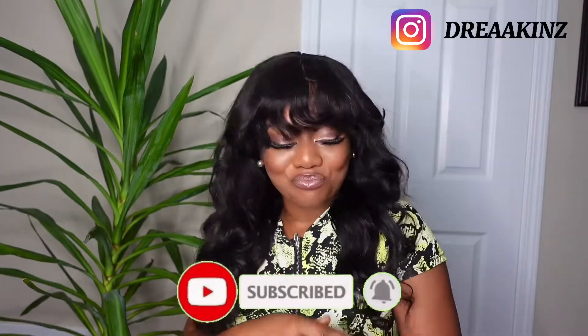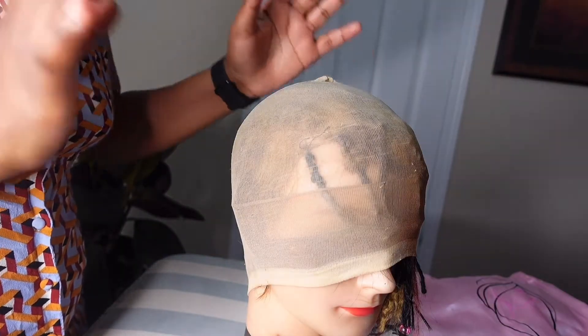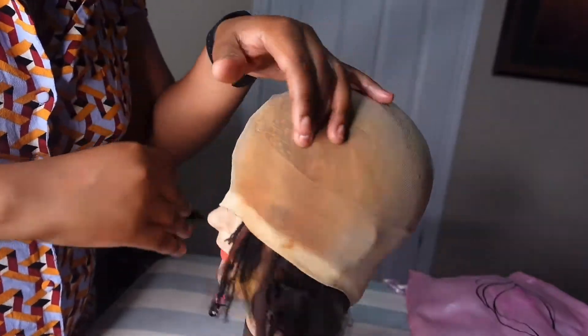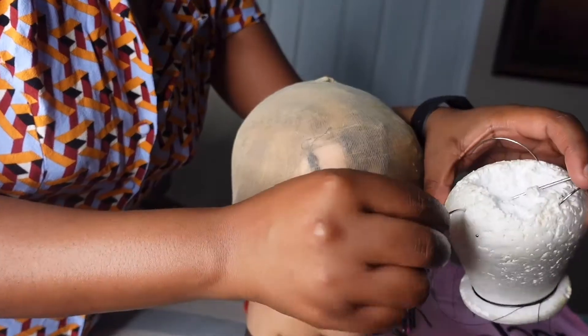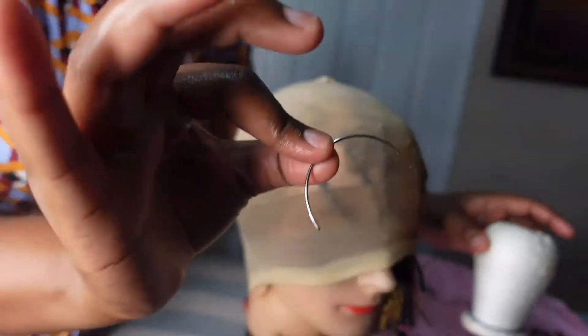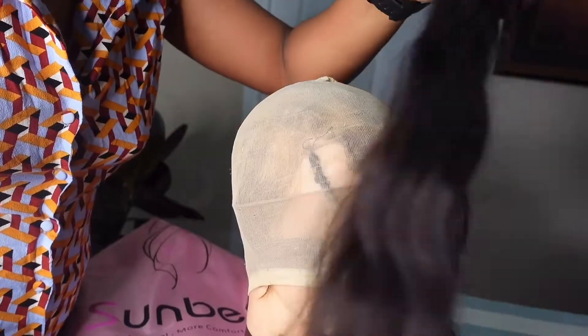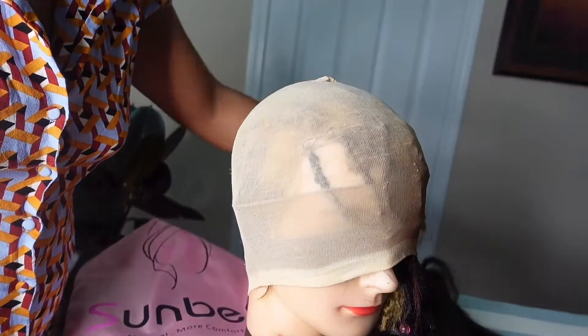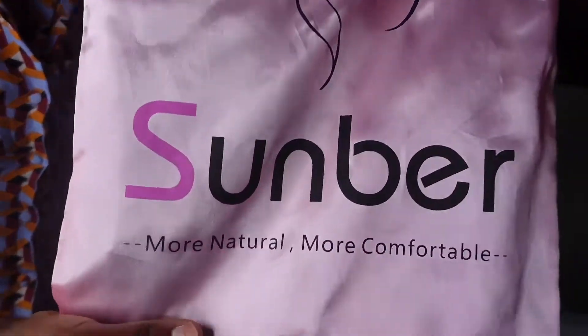The products you will need to achieve this hairstyle are: a mannequin head, some string you can get from the beauty supply, a needle, a couple would help, some scissors, and bundles and a closure — both freshly washed and air dried.